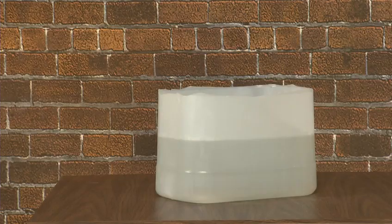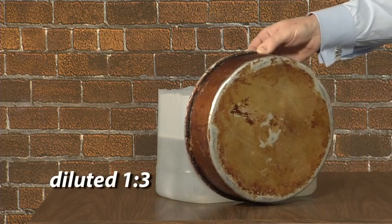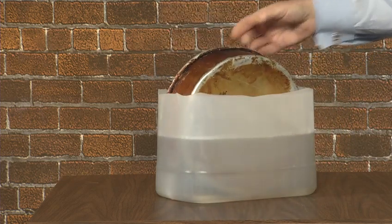Now let's see this product in action. The Pan Rejuvenator has been diluted one to three as we begin the soaking process. This is a medium soil industrial cake pan that we'll be soaking overnight.